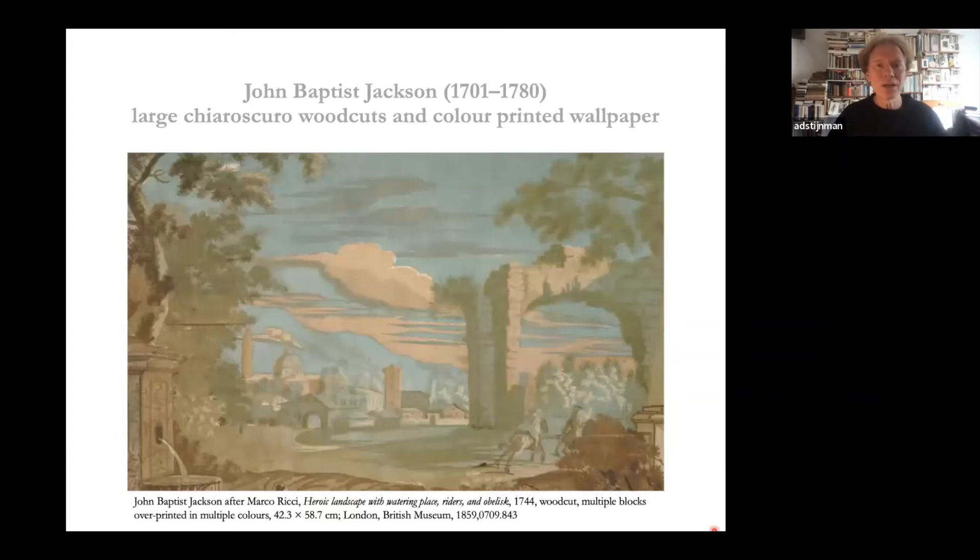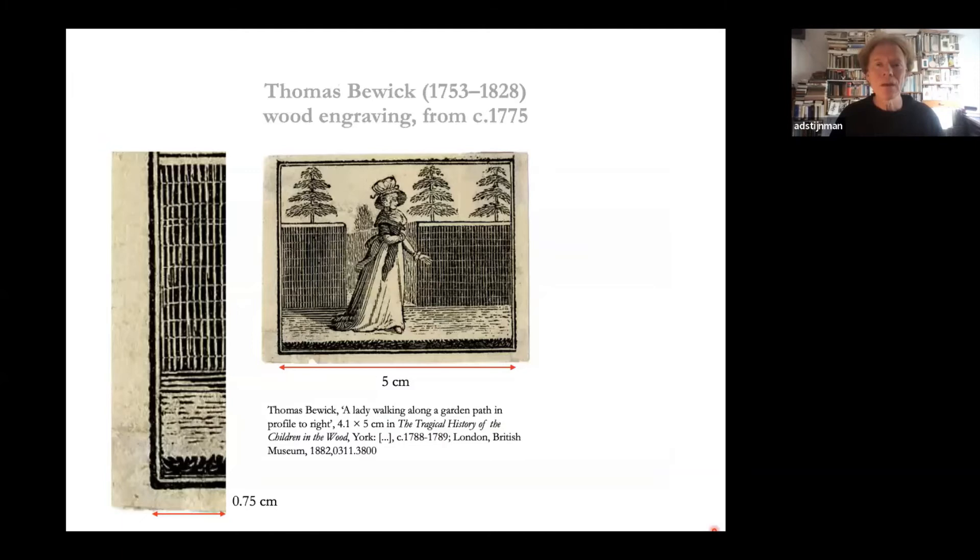The Englishman John Baptist Jackson worked in Paris and Italy, then back in England produced not only large chiaroscuro woodcuts but also color-printed wallpaper — a fairly large sheet about 42 by 58 centimeters printed in multiple colors from multiple blocks. Thomas Bewick, working slightly later, had a very different idea: instead of cutting a plank he turned the wood block 90 degrees and started engraving across the grain, which allowed much finer details and his blocks lasted far longer. The detail example shows how many lines are engraved in just a few millimeters.